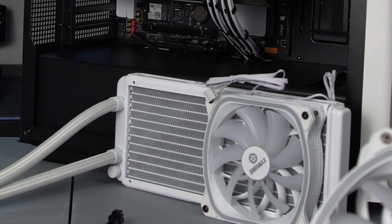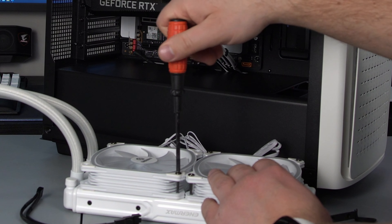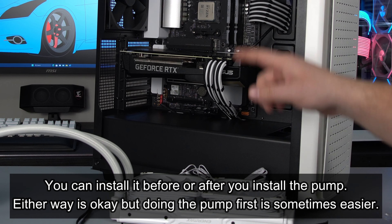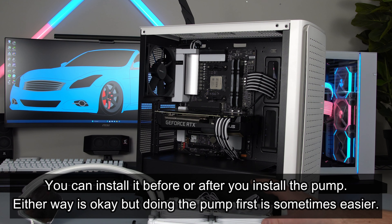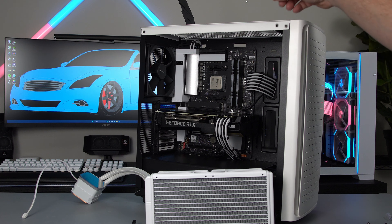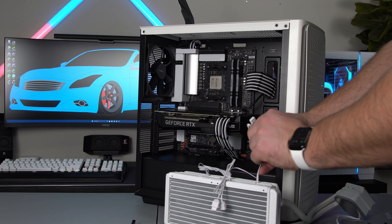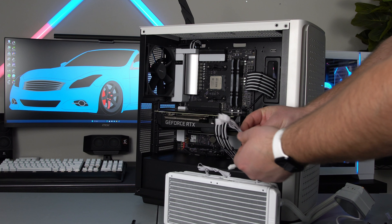I'm going to go ahead and install this one and then we'll install it into our case. Keep in mind these don't have to be super tight. We got all that perfectly mounted, and now we're going to go ahead and install the radiator into the case. I'm going to hold the radiator up here, and with these smaller screws in that same bag, these are going to go into the holes on the back side here and through the case to hold it up. First I want to go ahead and take these cable ties off so it'll be easier to feed the cables to the back.